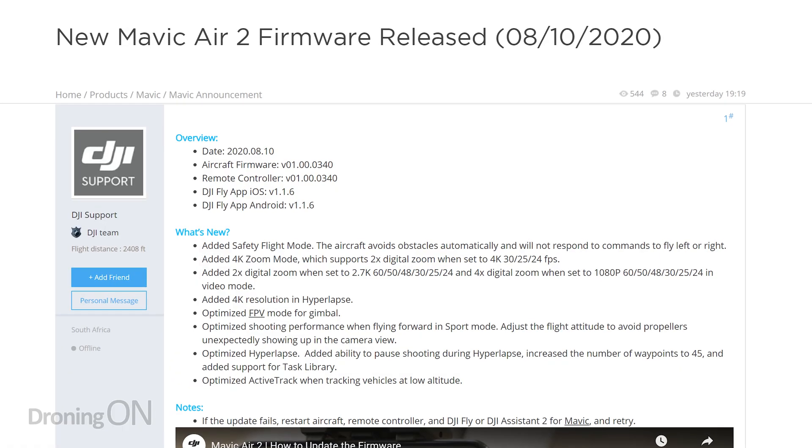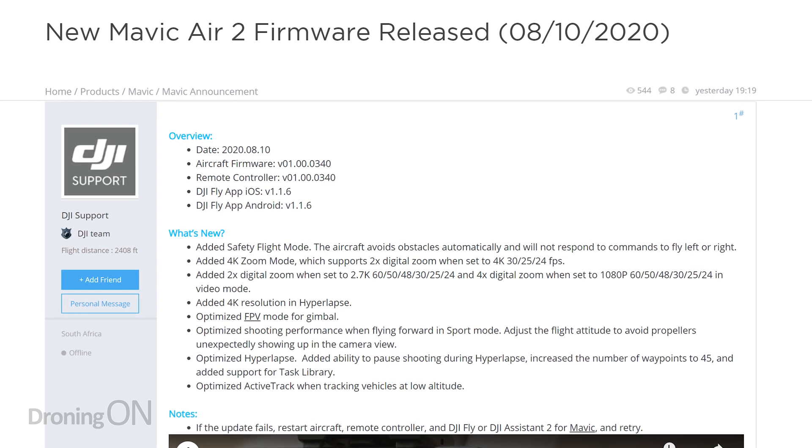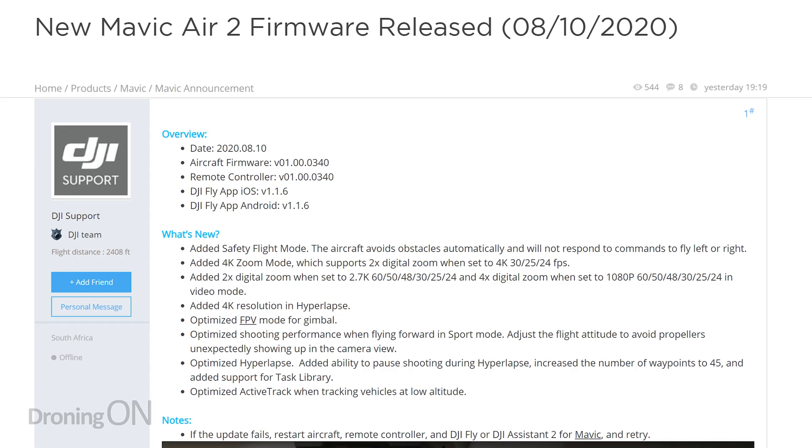You might have noticed that DJI have just released a brand new firmware update for the Mavic Air 2. Version 1000-0340 brings a whole new set of features. No smart controller support, unfortunately, but they have introduced digital zoom.